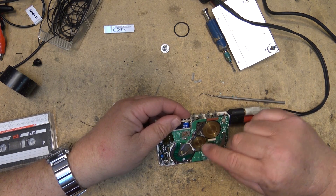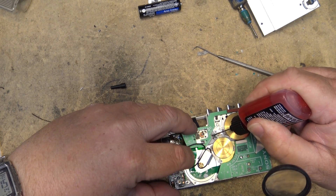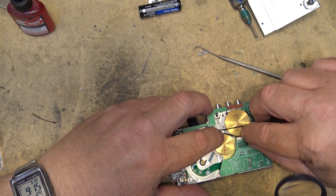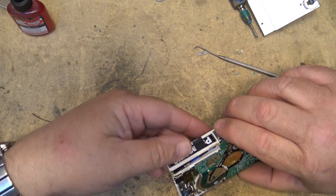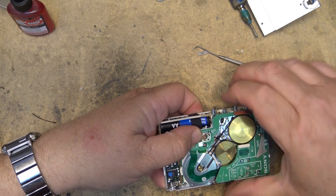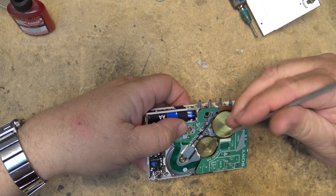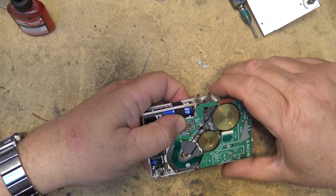I'm going to inspect these switches a little closer. I think I'll put a little DeOxit onto the switch contacts here to help clean them up a bit, because I believe that's where the fault might be. So I know it is the switch contacts because if I touch these two together here it will go. It is just these contacts here that are not making a good connection.